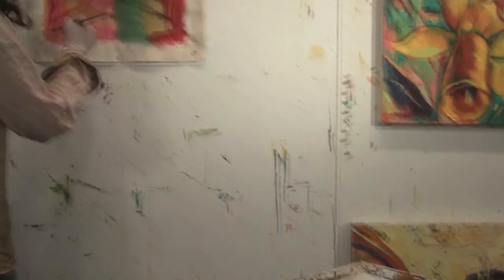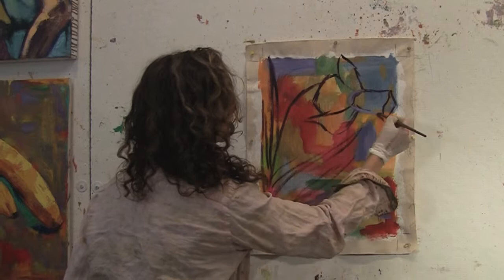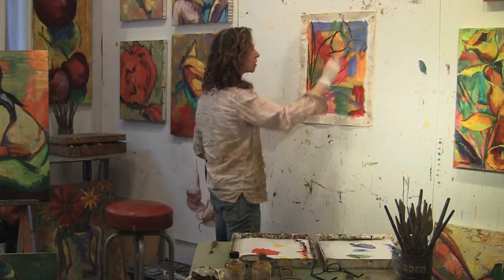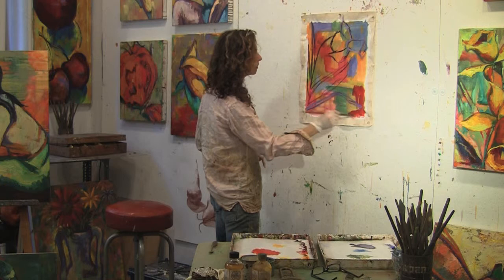Maybe this needs to be a little bit bigger, since it's the prominent point on the painting. I want this to go off — it's nice to have some things go off, some things hug, and some things be removed from the sides. And there you have your skeleton.